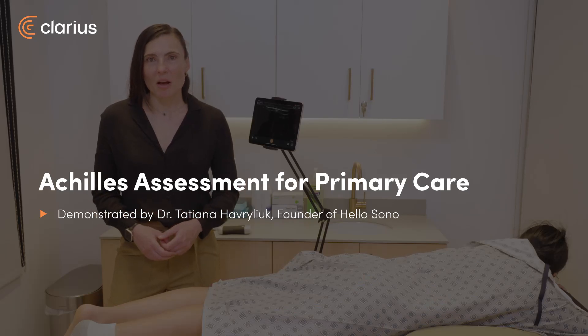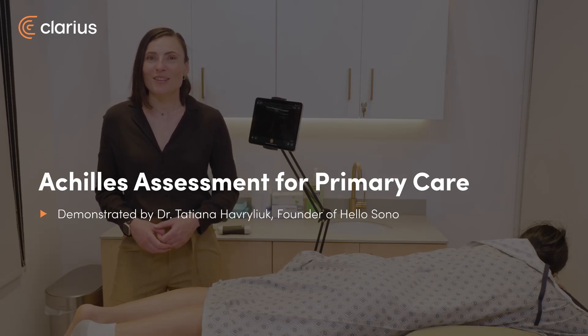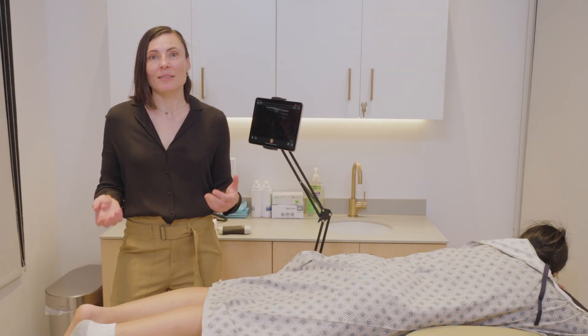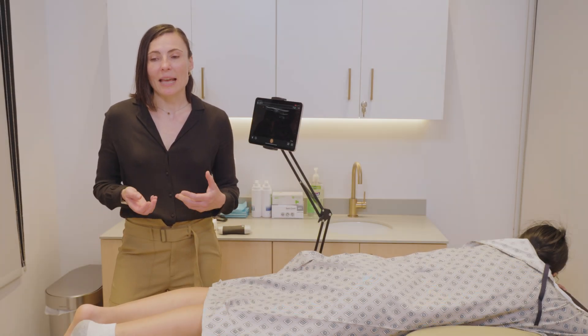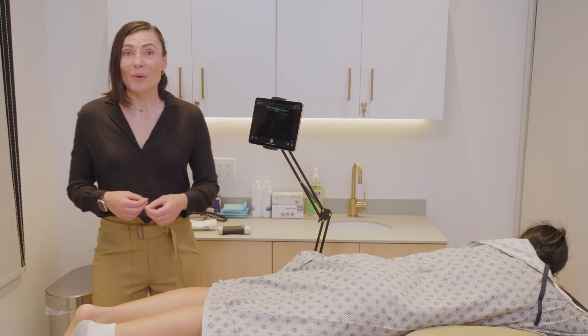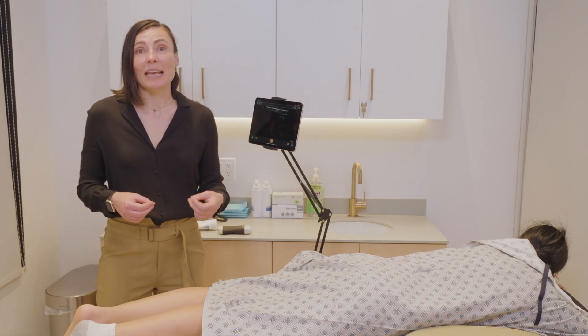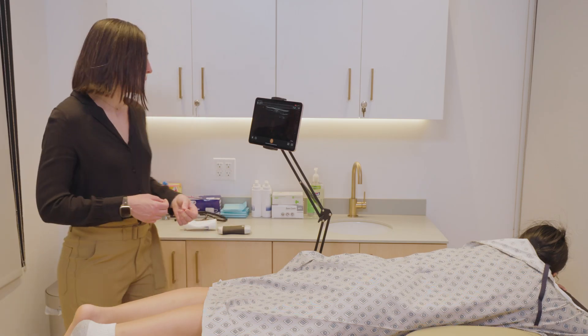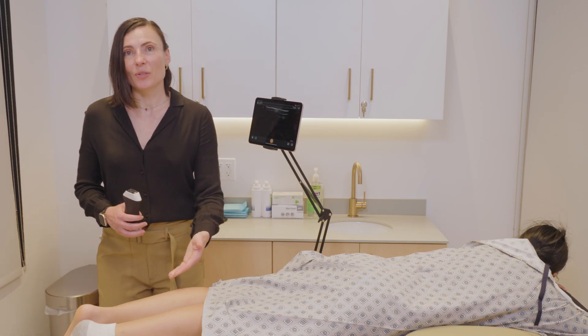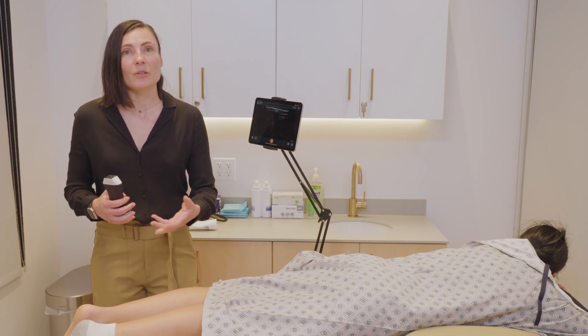Hi everyone, I'm Dr. Tatiana Haverlock. I am an emergency physician and founder of Hello Sono. We help medical practices launch compliant and high quality focus programs. In this video, I will go over how to scan the Achilles tendon with ultrasound.